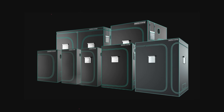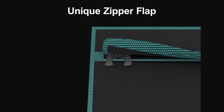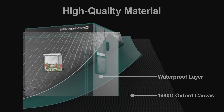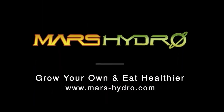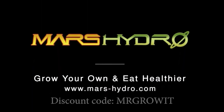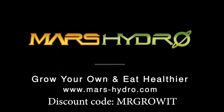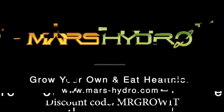Thanks to Mars Hydro for sponsoring this episode. Check out their grow tents, which have a high-reflective inner Mylar, a smooth heavy-duty zipper, double flap protection to prevent light leaks, metal poles for enhanced stability, and a 1680D canvas density. There's also a viewing window with double layers of cloth so it's easy to observe your plants without opening the grow tent. Check out mars-hydro.com and use discount code Mr. Grow It.